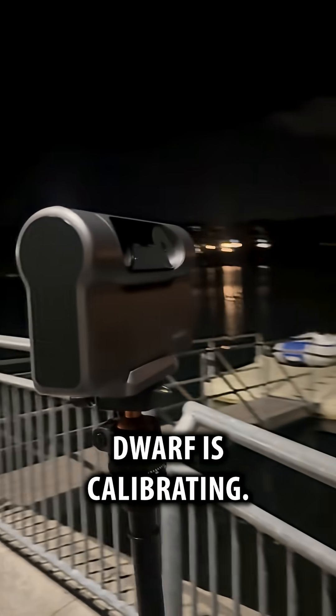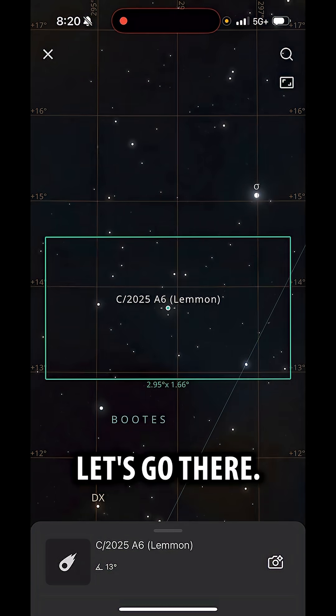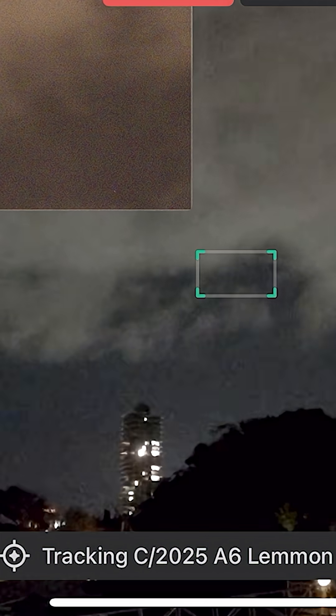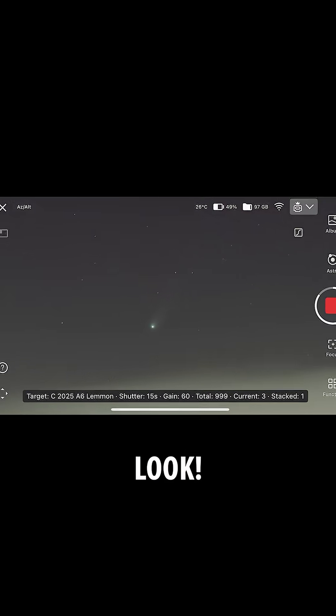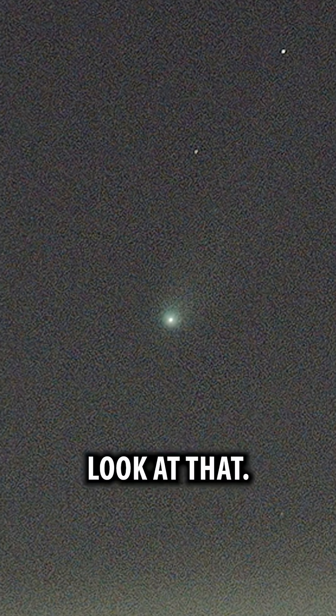The telescope is calibrating. There's the comet right there — let's go. Yes! Oh, you can actually see it a bit through the clouds. Look — oh, look at that! We got it. Look at that!